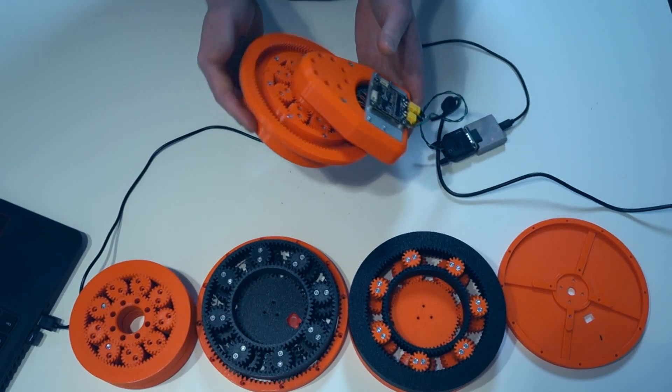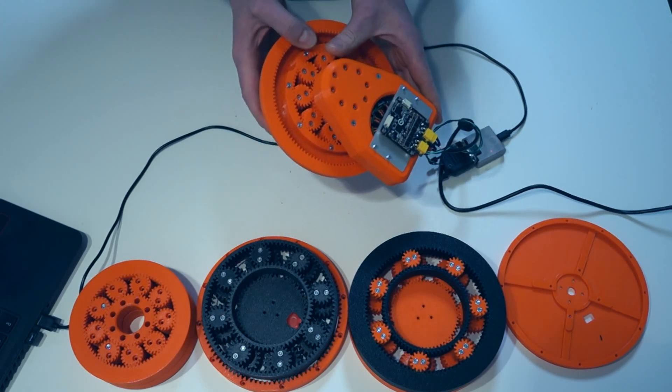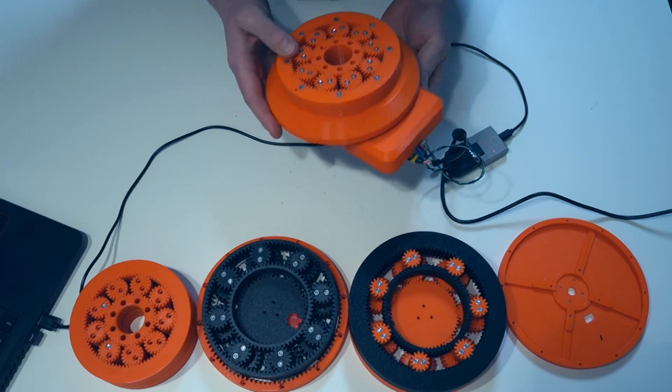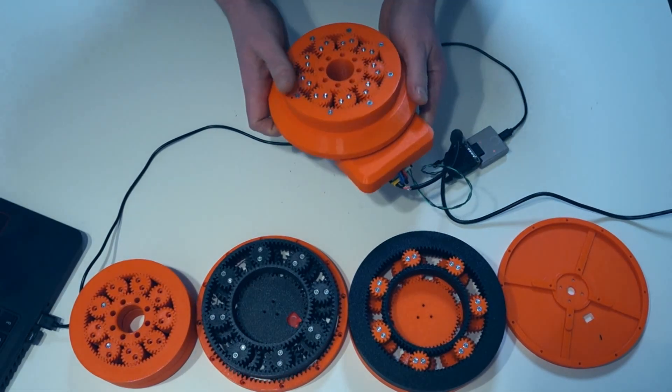There are no bearings. It's almost all 3D printed, only with screws and nuts, and it's quiet. So I'll show you how it works.